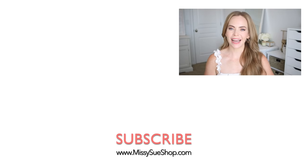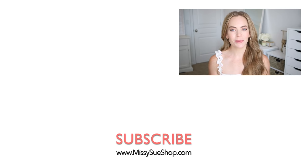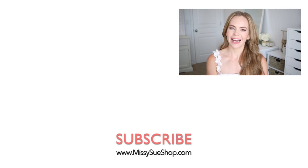Thank you so much for watching. I hope you enjoyed the video. Be sure to let me know in the comments which of the hairstyles was your favorite, and be sure to like and subscribe so you never miss any future videos. I'll see you next time.